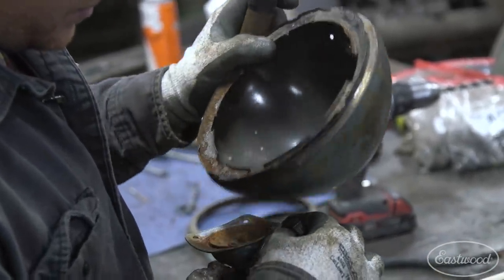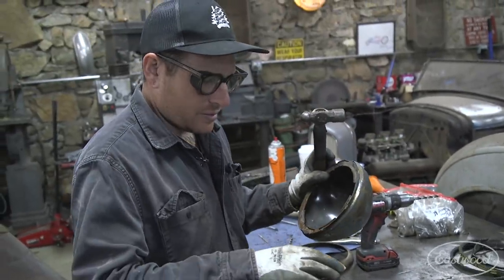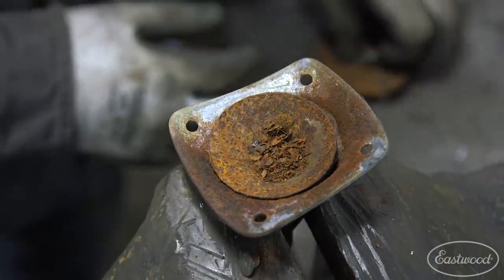That's almost out — there we go, it just fell out. Look at all that rust. That's why I'm glad we took that apart.